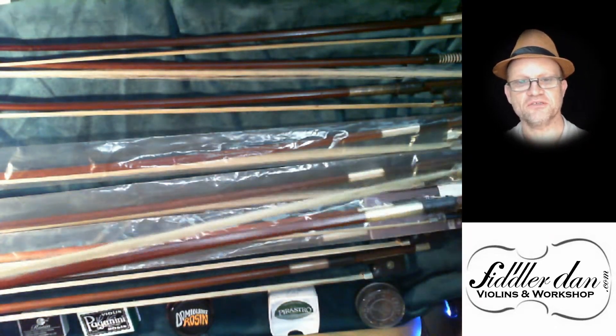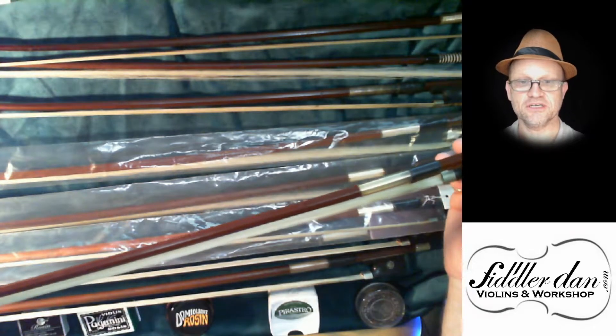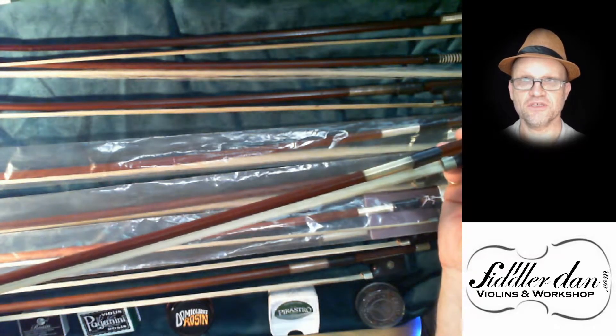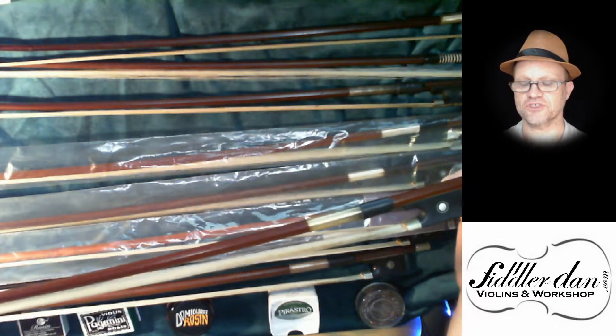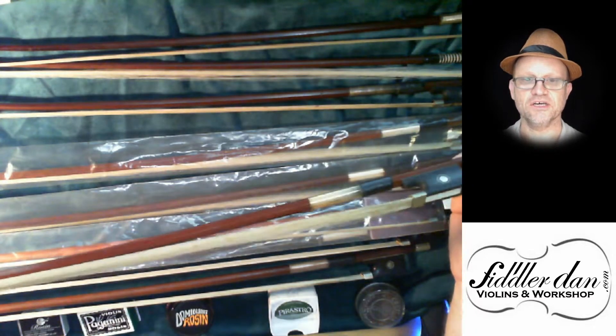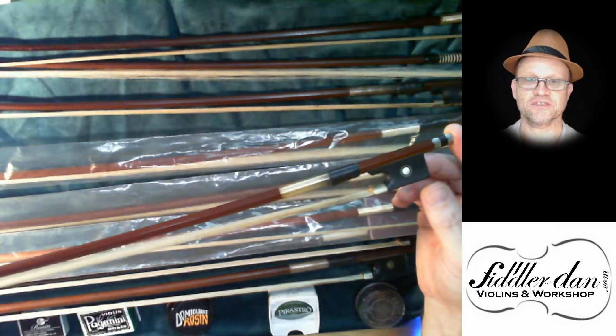A violin bow is much more than a stick. It carries the vibrations of the strings through the wood and helps produce the sound. So it's actually responsible for half of the sound on your violin, and how it's made can greatly affect the sound.